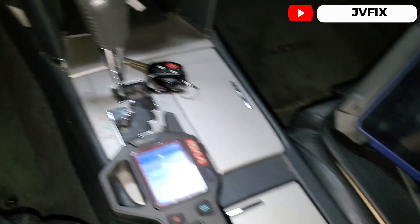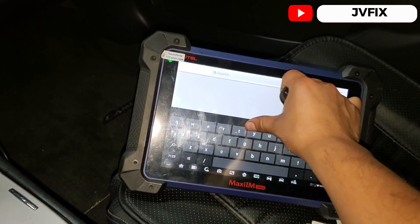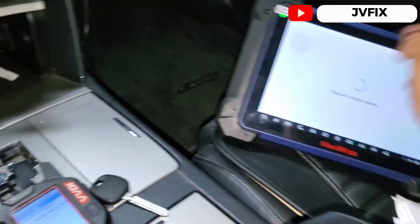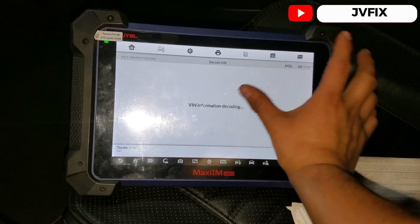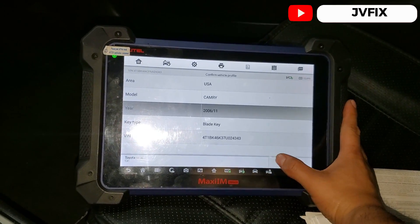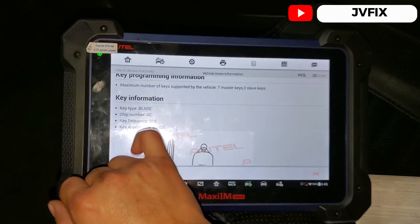The chip is a DST40, so this is the correct chip for this car. We're also going to use this scanner to verify we have the right chip. We'll select Toyota, hit Toyota, and do an automatic detection. I'm connected to Wi-Fi so we'll need that. It's decoding the pin number and giving us the correct model — 2006 to 2011 Toyota Camry. We go here and select 'information' to see what chip is needed.